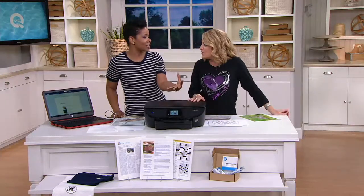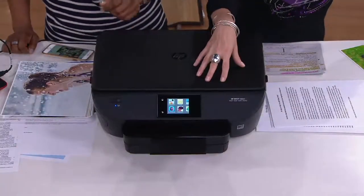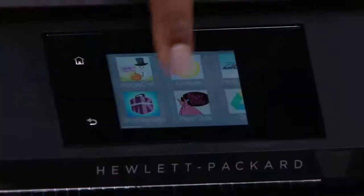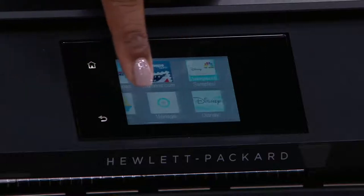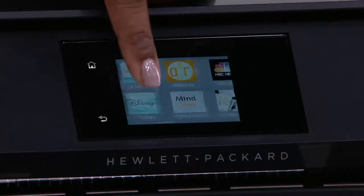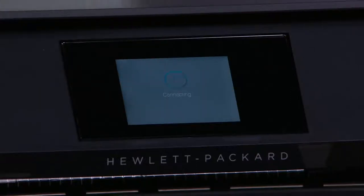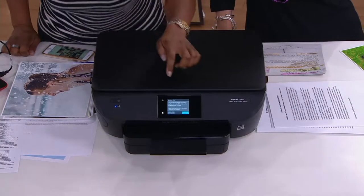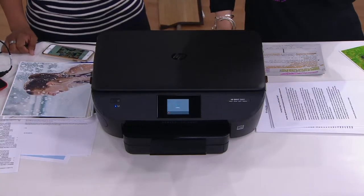There's so much — it's so feature rich, there are so many different things you can do with this printer, but it walks you through all of it. So please don't be intimidated — be excited by the possibilities of what you can do at home. How often do we think, 'I wanted to print that picture,' or 'so-and-so wanted that recipe printed out'? Now when you remember, you just walk to the printer. Or if you're on your phone and there's an email or a picture, you just do it right from there.